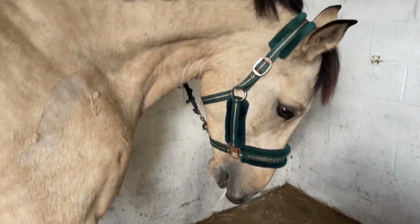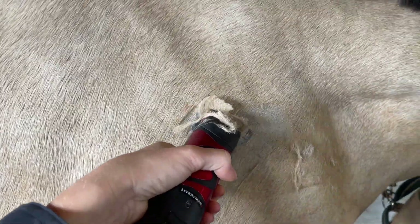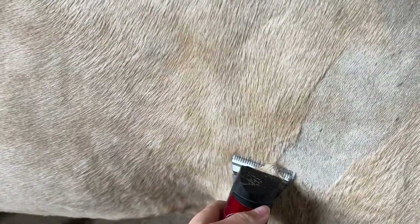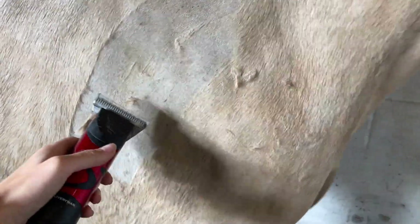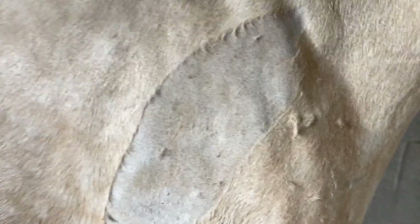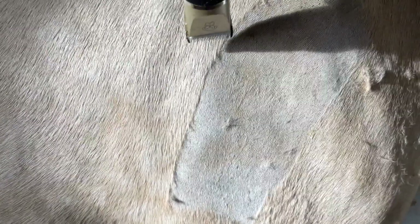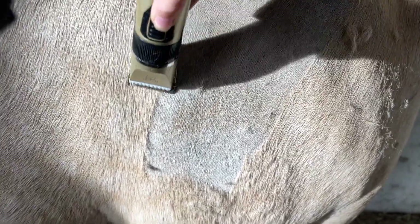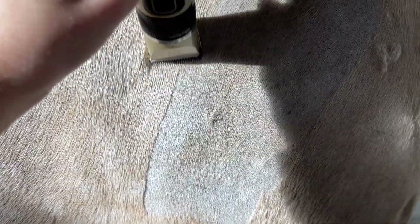It's very hard to film one-handed but I'm just going to try and blend this out to see if I can indeed do it. I start with a longer setting and then kind of go with the hair.